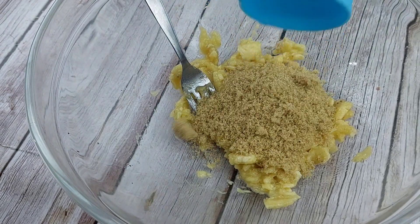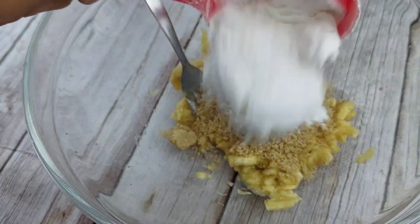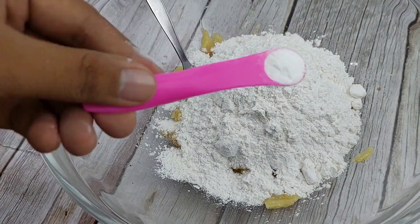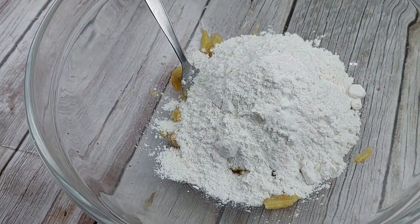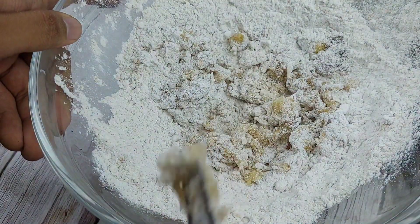Pagkatapos maglagay tayo ng 1½ cup ng ating brown sugar, 1 cup ng ating all-purpose flour, 1 teaspoon ng ating baking powder, at konting cinnamon. Optional lang yung ating cinnamon guys — kung wala kayo niyan ay pwede naman hindi niyo na lang lagyan.